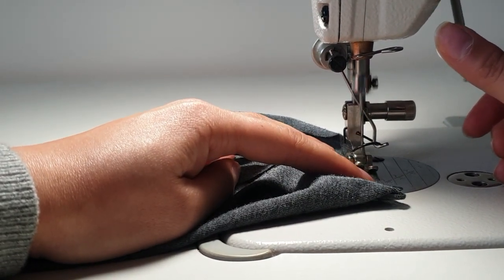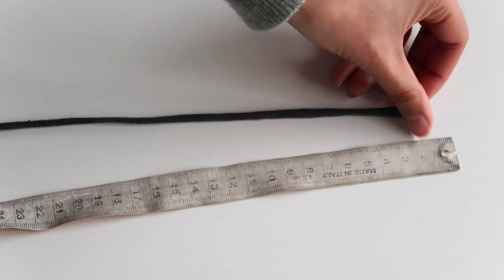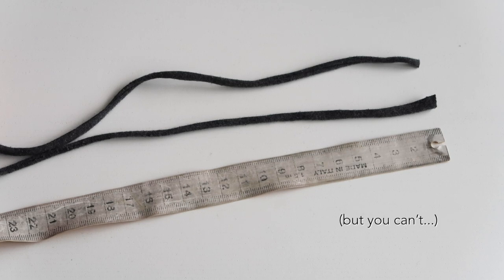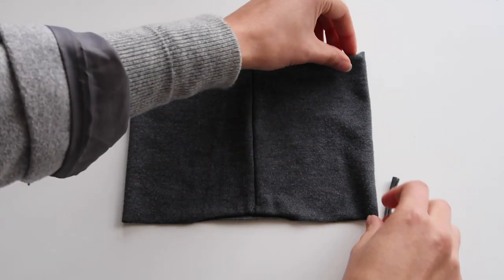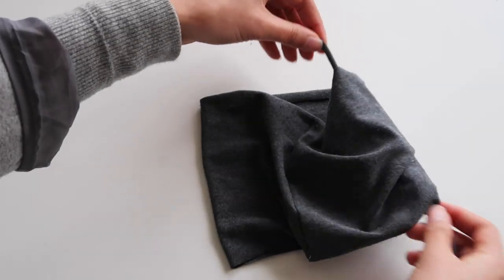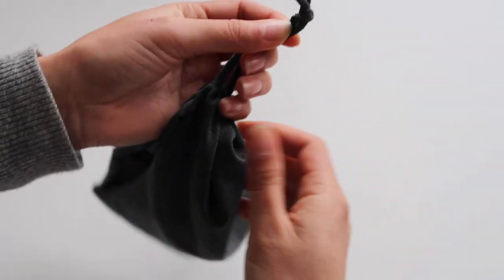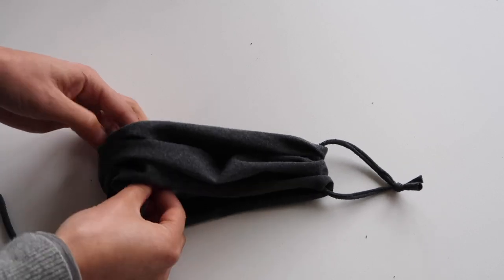Then you basically do the same to the other side as well. Now take the string we made earlier and cut it to about 23 to 25 centimeters in length. We use those to finish off the sides of the mask. Turn the mask inside out so that the seam is hidden on the inside, then loop those little bits of string through and tie a nice secure knot. You can always make the loops shorter but not longer, so remember to cut them a little bit longer if you're not sure.